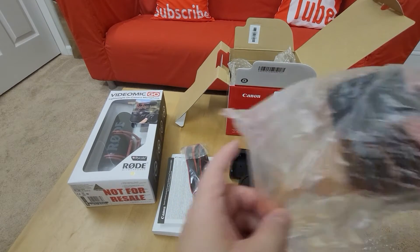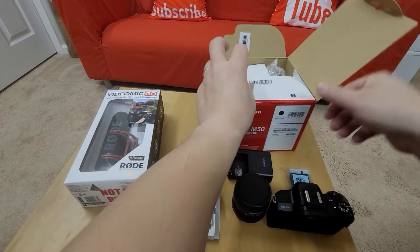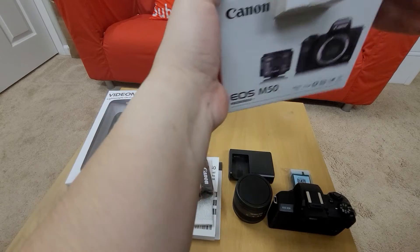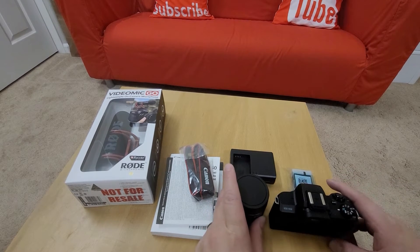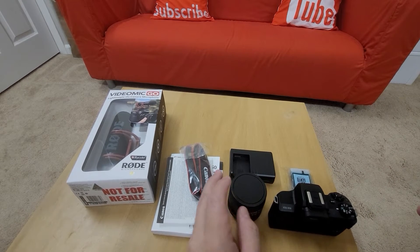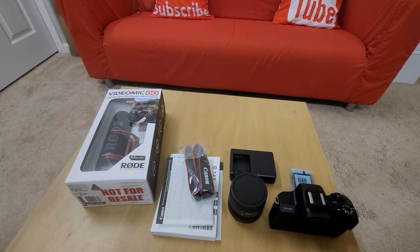Before, I had cameras — I have two of them for my company, a Nikon. The reason I don't use the Nikon — I think about that before — is because I can use better lenses. However, they are really not designed for walking or for YouTube use. Because if you want to take pictures, Nikon may be really good. But if you want to take video, I will probably go for Sony or Canon.